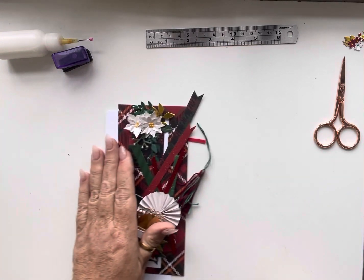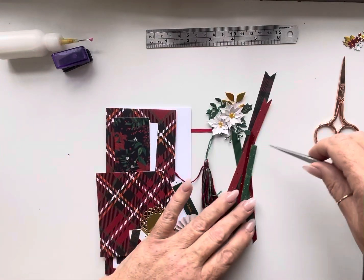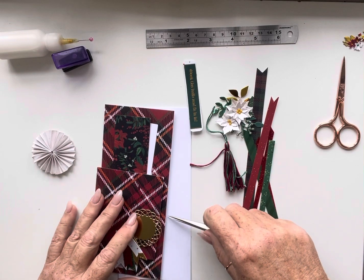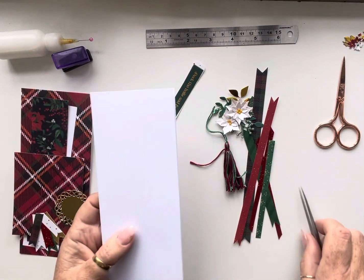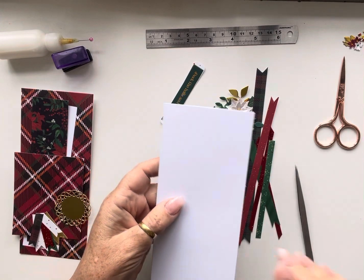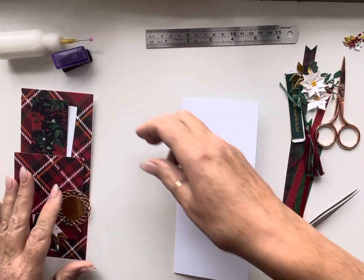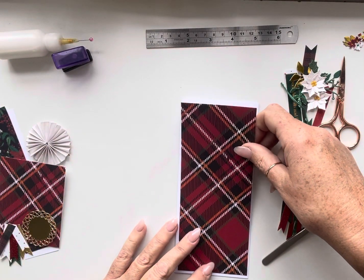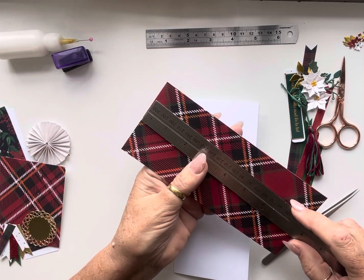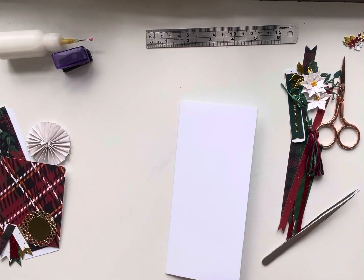For this bookmark card I'm going back to my slimline cards. Today's basic card is the slimline card and that is three and a half by eight inches. So you want a piece of card seven by eight, score it down the middle, and fold it in half. The background paper I'm using is nice and bright and this is three and a quarter by seven and three quarters, and I'm just going to stick that down.